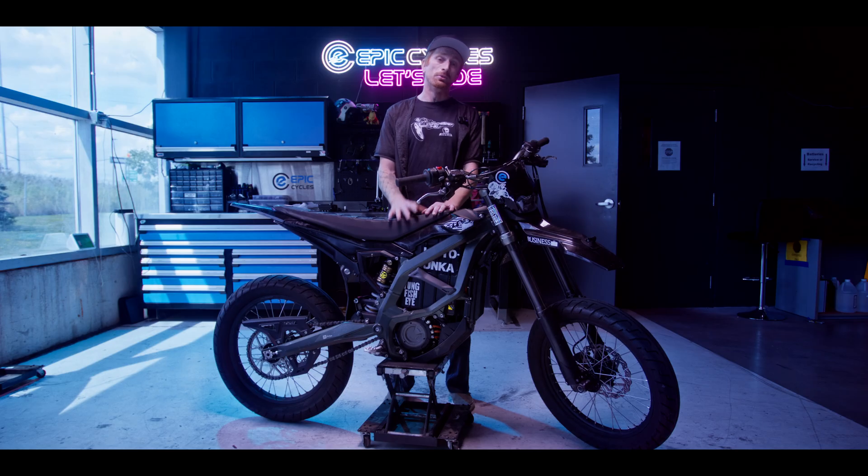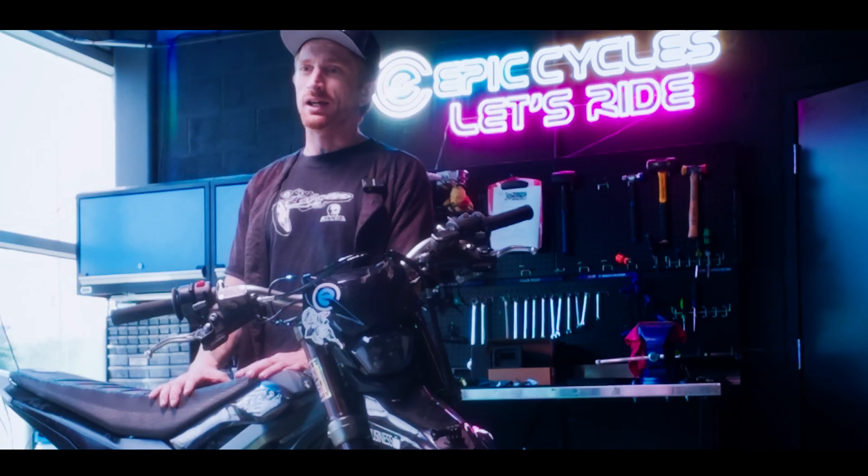You're going to want to start by removing the seat, the battery, and everything surrounding the controller to give yourself access to it — because this is the lifeblood of the bike. All the cables and arteries are going to flow through there. Let's get it torn down and we'll get back to you when it's all said and done.